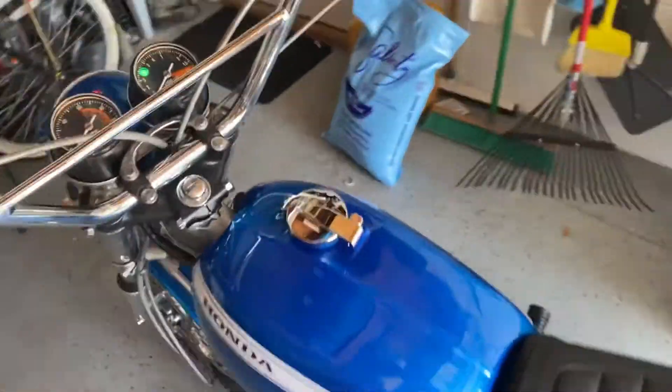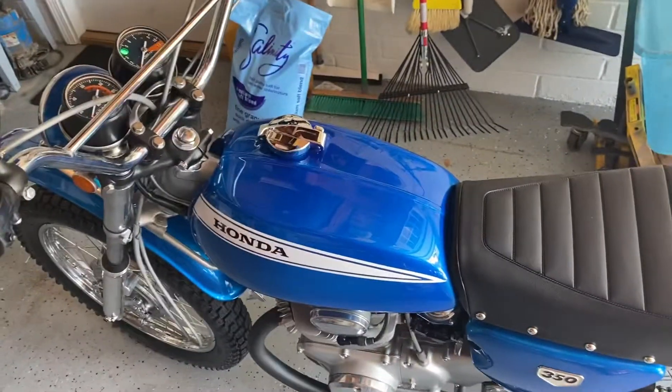Anyway, she's ready to go. She's up for sale, so thanks for looking.